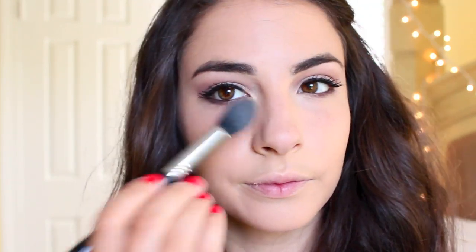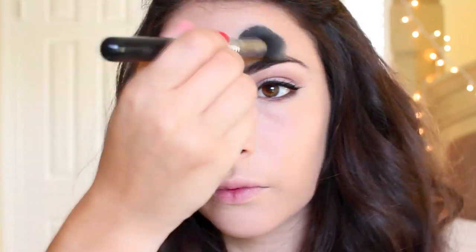Now I'm going to set all that makeup with my Laura Mercier translucent powder, taking it on a small dome Sigma brush and working this on my T-zone area, especially underneath the eyes to prevent any creasing. This is going to help give a nice smooth surface before we go into our powder bronzer and powder blush.